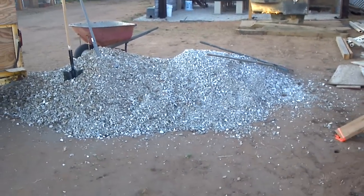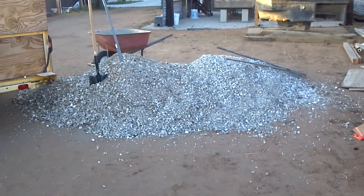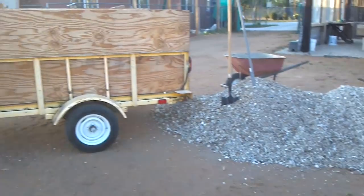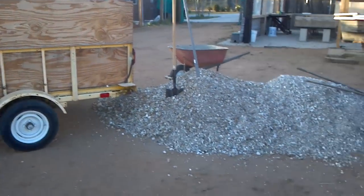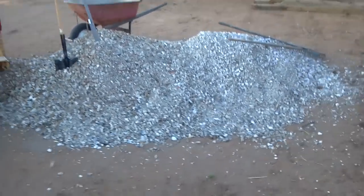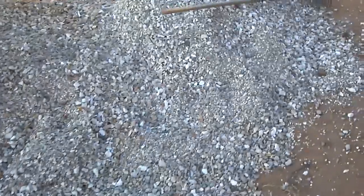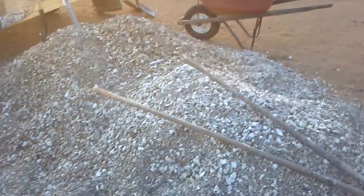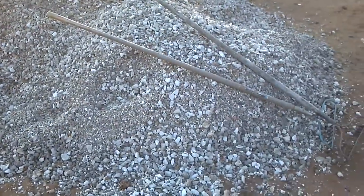Here's another update. Here's all the gravel we got from that one house that's going to be demolished. To give you some scale, here's a trailer — it's a pretty big pile of gravel. It took us three loads to get it, so it's probably a ton and a half or something like that.